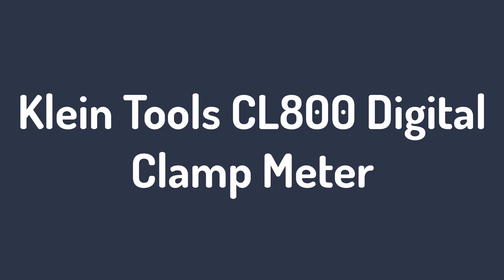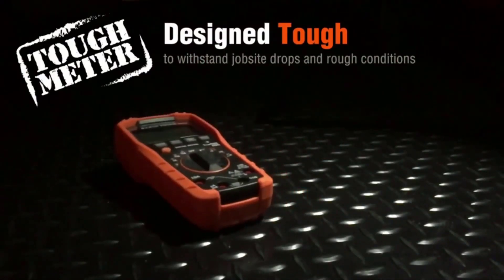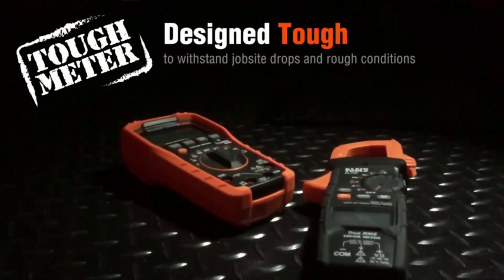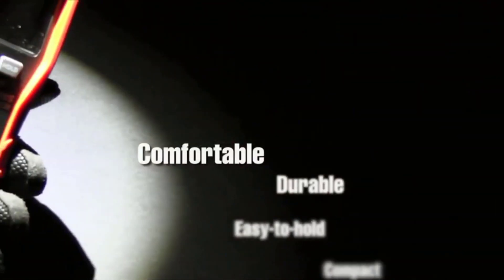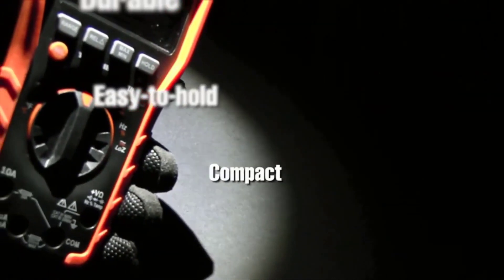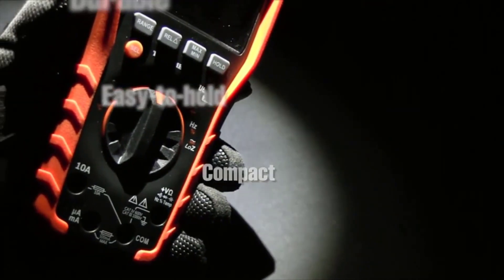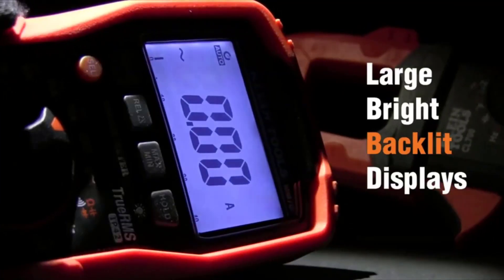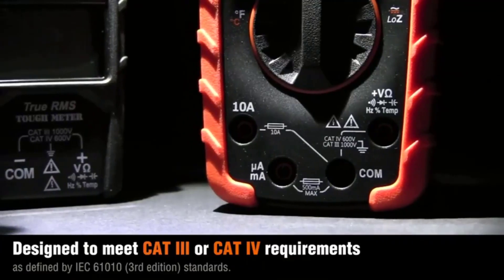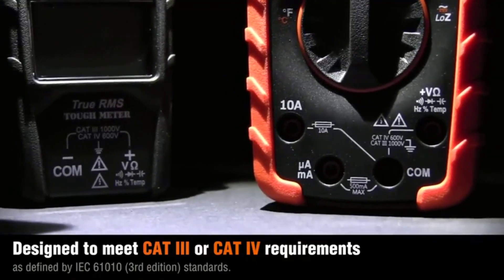Number 2: Klein Tools CL800 Digital Clamp Meter. Klein CL800 is another high-quality clamp meter for commercial and home applications. It is also one of the famous brands for electrical devices available in the market. This Klein CL800 clamp meter can measure both AC and DC voltage with resistance, capacitance, test diodes, as well as frequency accurately.